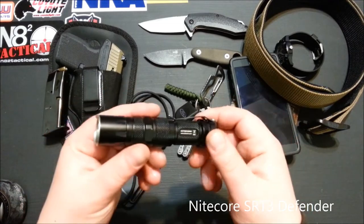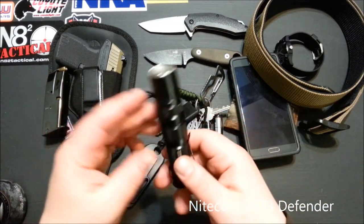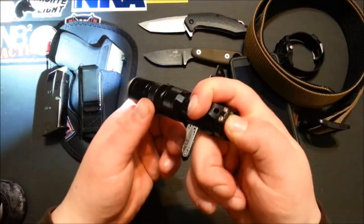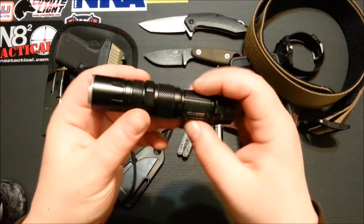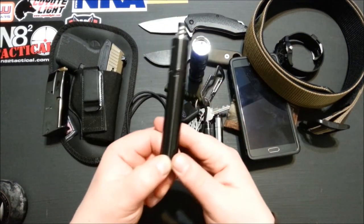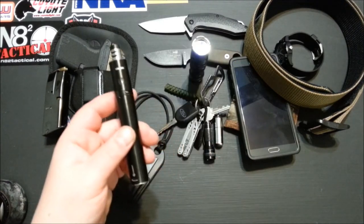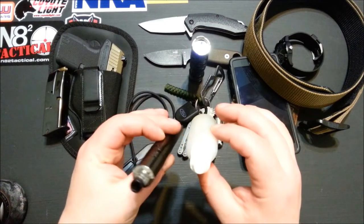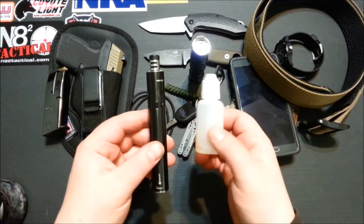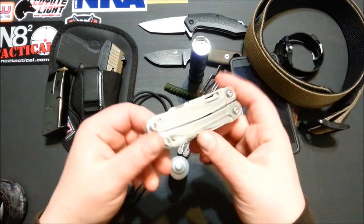I got rid of my secondary light and I've just been carrying this tactical light — which I think you should have if you carry a firearm. It runs on just one double-A battery. The vape I'm using right now is the Joyetech eGo One, so I do carry the fluid with me in a little plastic squeeze bottle just in case I run out.